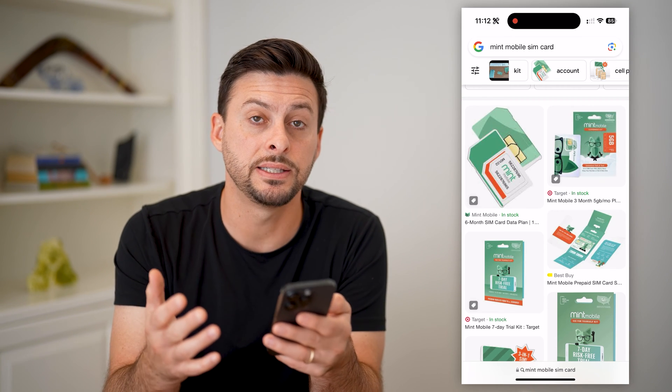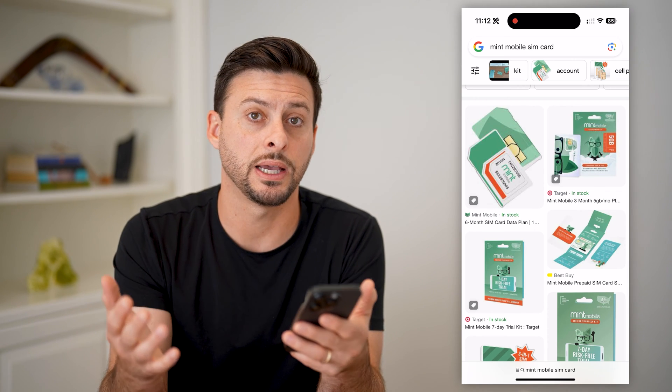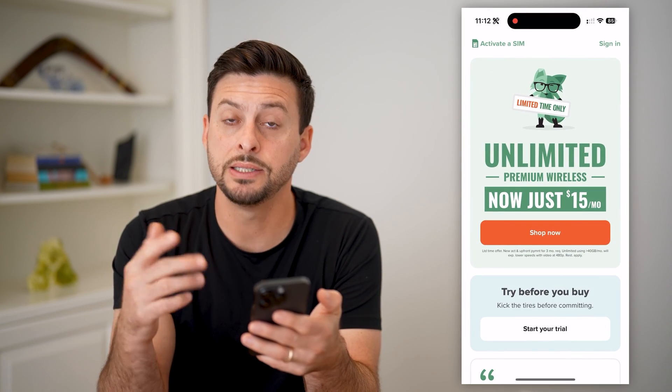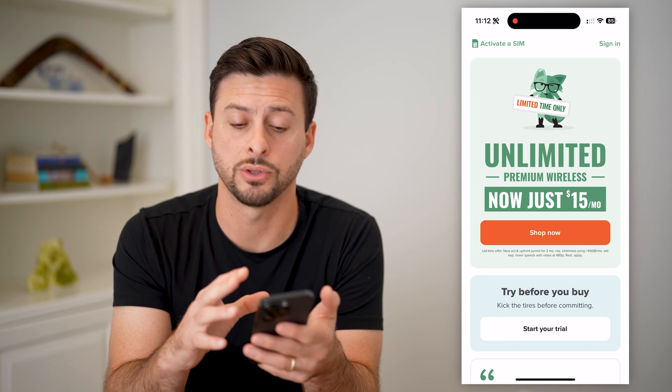If you have an eSIM, essentially you don't have to do anything with that physical card. Most new phones accept eSIM. All you have to do to install it is download and install the Mint Mobile app. So go to the App Store or Google Play Store and download and install the app.